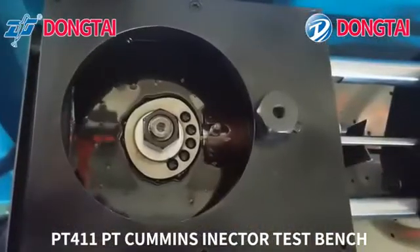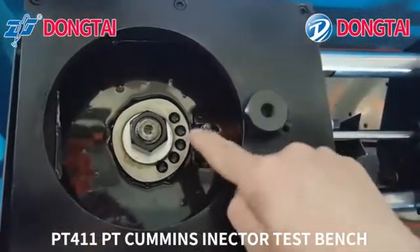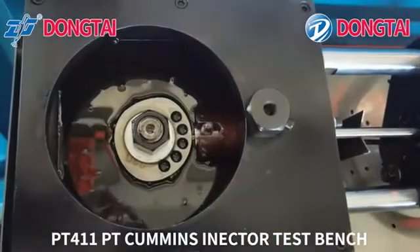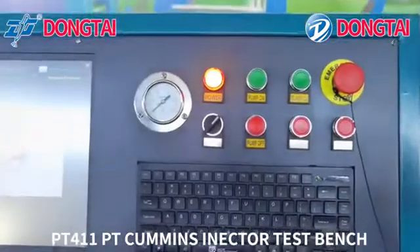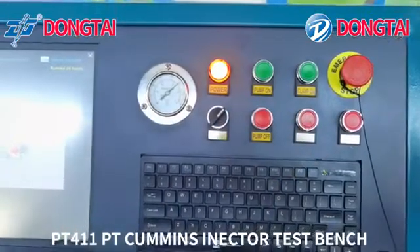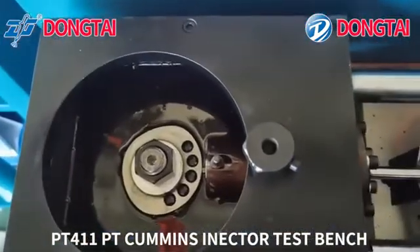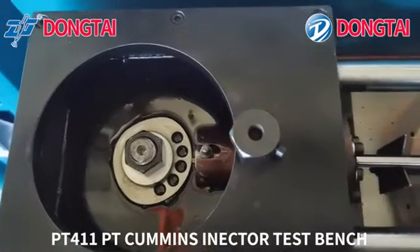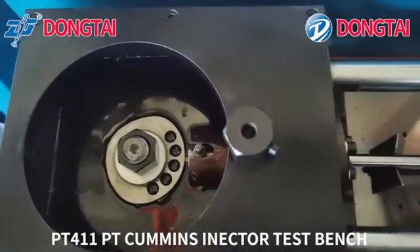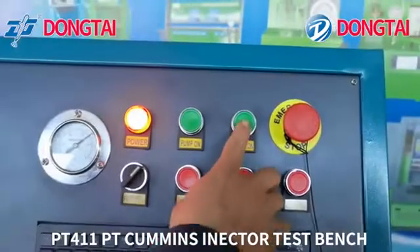Make sure the cam position is at the highest point. Turn on the oil pump. Reconfirm the cam is at the highest point position. Turn on the clamping pin.